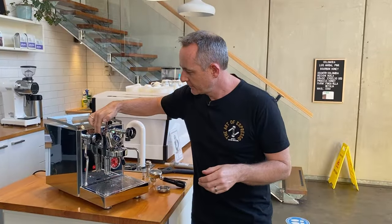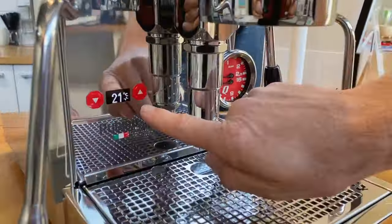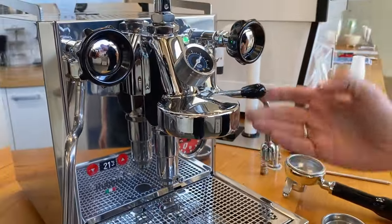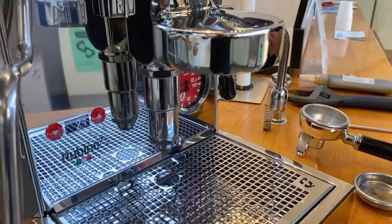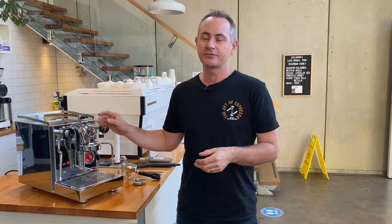We'll pop on our machine — this is the Revino Plus. What is the 'Plus'? Well, the Plus has a new PID controller with digital shot timer. If you have a look in here, we've got our digital PID which allows us to change the temperatures, and when you pull the lever it becomes a shot timer — super handy so you don't have to have a scale or another timer. There's also a large double gauge showing steam pressure and pump pressure.